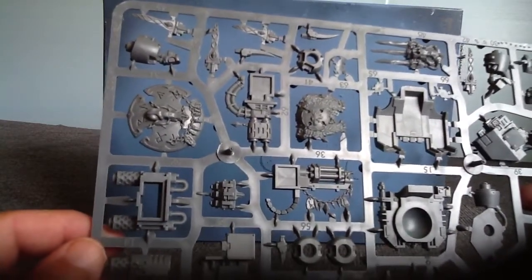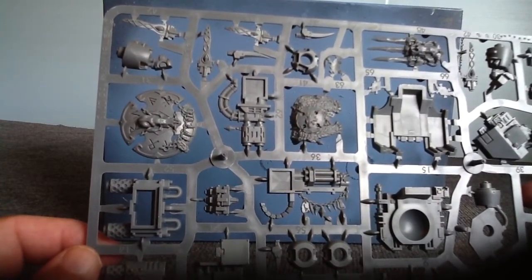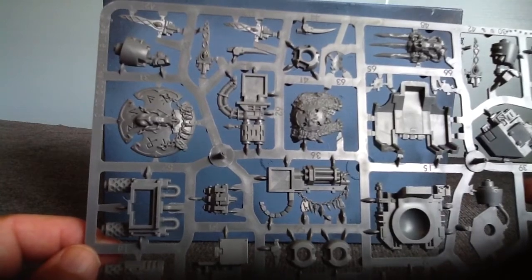But you still do need the other kit — the other Dreadnought kit — if you want all the options, like the twin-linked lascannons, the missile launcher, the plasma cannon. I assume the plasma cannon comes in the other kit.